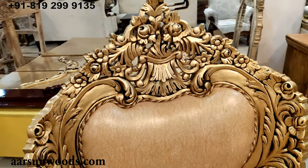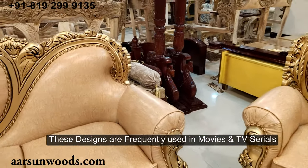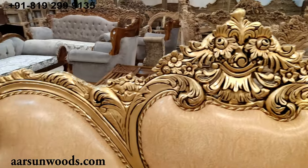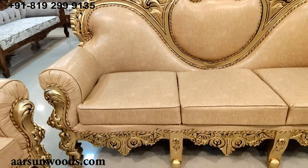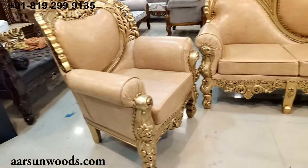You may have seen similar sets — the Dilwala set in a lot of movies, and especially in South Indian movies, something like this is always visible. Whenever you have a big setup or a traditional setup, you'll find something like this always there.